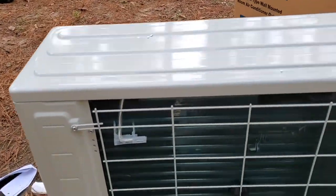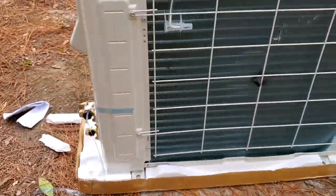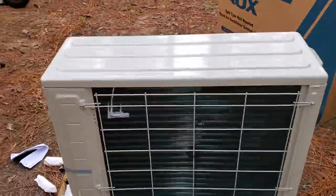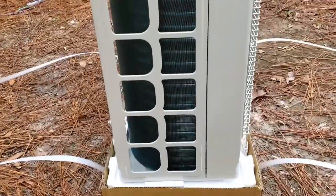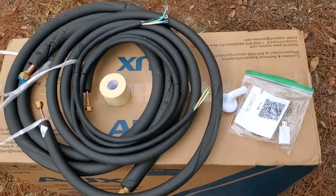Moving to the back of the unit, we immediately see some damage on the fins. Remember how the line set was draped over the unit? I'm wondering if that had anything to do with this damage. I've seen scuffs like this before where the unit was actually able to continue working without leaking, so I'm hoping for the best. There doesn't seem to be any more obvious damage, so I think we're going to hook this up and run with it.